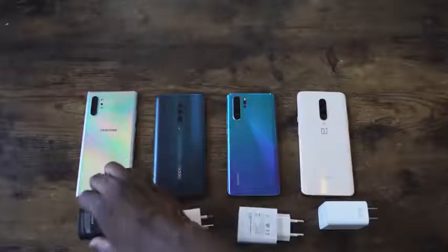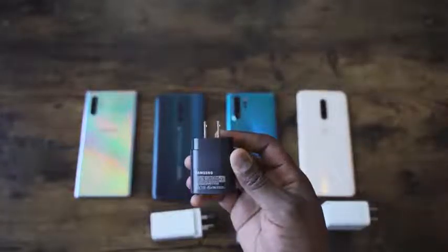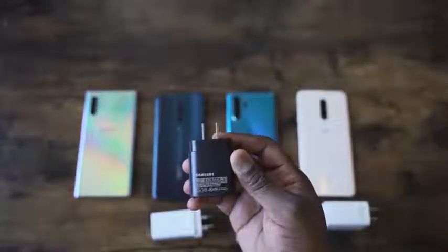Now we know with the Galaxy Note 10 Plus, third-party chargers don't work, so we need to see how fast this charger is. We saw how fast the 25-watt charger for the Galaxy Note 10 Plus was — it charges in about 68 minutes, which is pretty fast. I've got another video where I compared it to the Huawei P30 Pro and the OnePlus, so you can see how fast it does against the competition.